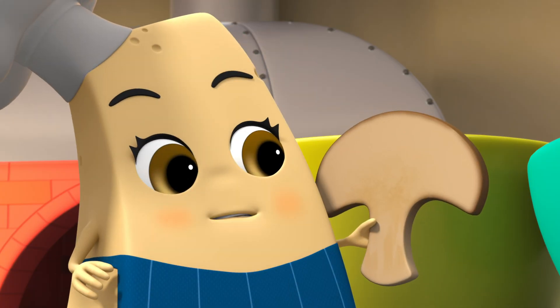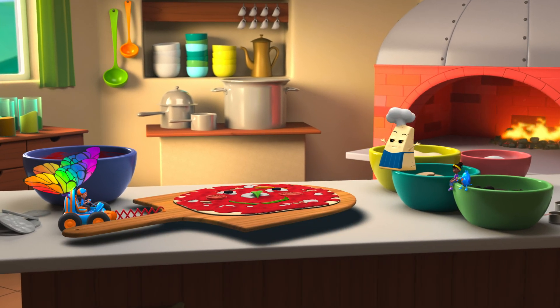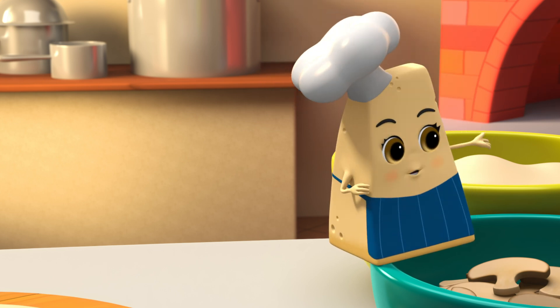It's time for the last step! Are you ready, Bleepy? Ready, Paola! Time to bake the pizza, but you have to be very careful — the oven is hot.